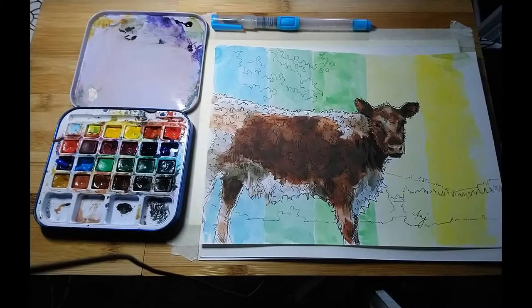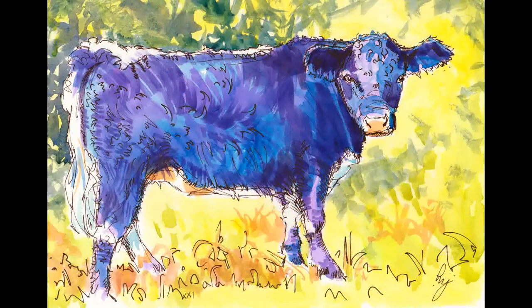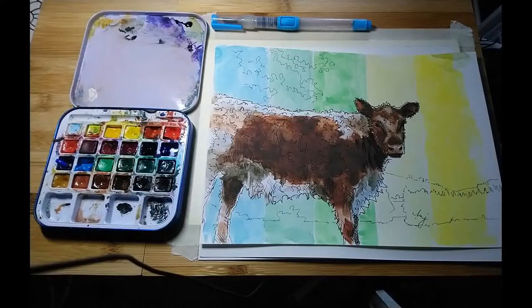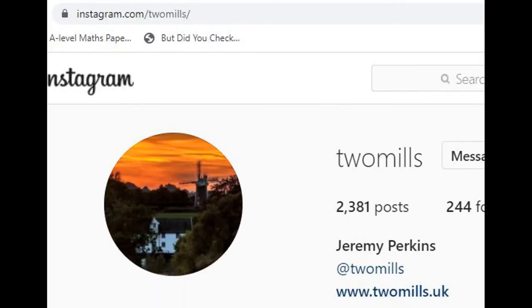Hi everyone, I'm Mike and this is the Sunday Art Show. I'm back to working on some paintings of Riggett Galloway cattle. If you remember, previously I did a couple of watercolour studies of Riggett Galloways — these animals are quite distinctive because they've got this continuous white stripe going along the length of their back. A big thank you again to Jeremy from Two Mills for providing the reference photos; please check out his Instagram and give him a follow.